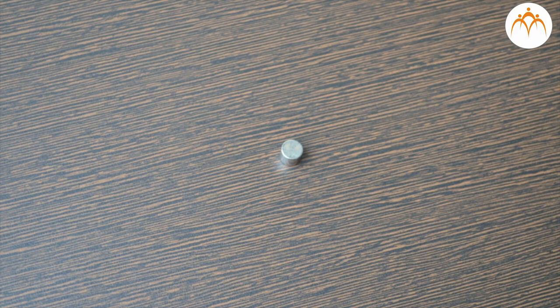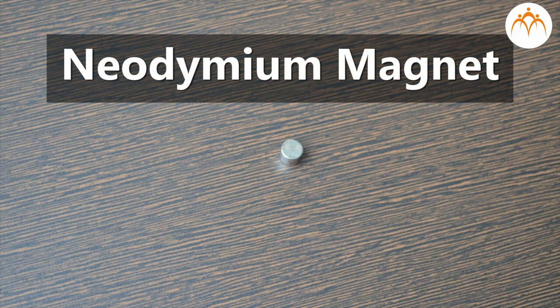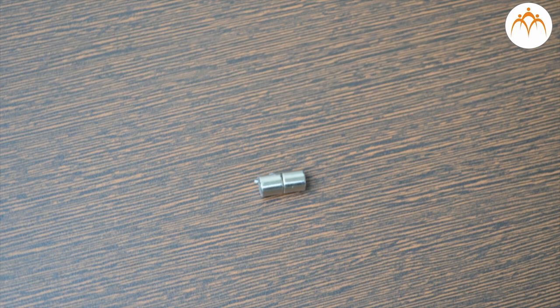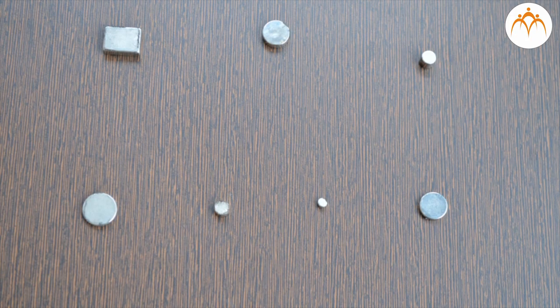You might have seen shiny magnets — these are called neodymium magnets. Neodymium is a rare earth metal, and when combined with iron and boron it creates the currently strongest permanent magnets in the world. They can be produced in various shapes, and their nickel-copper-nickel coating gives them an appealing silver surface.